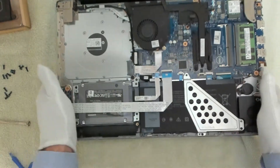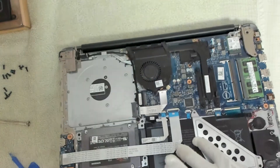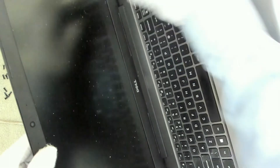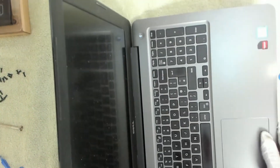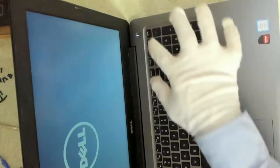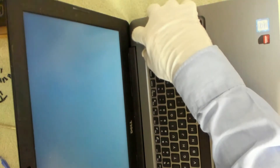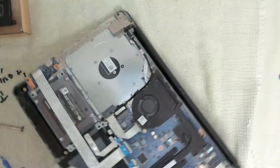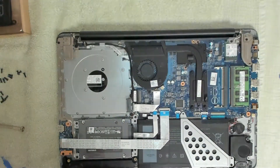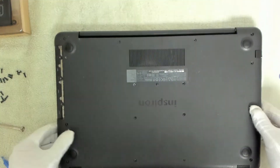The next thing we want to do before we do anything else is make sure that the battery is good. So we're going to turn this over and pop the power on. As you can see, we've got the power light, so that's all working, and we've got a boot screen. I'm just going to press and hold that for five seconds to turn it off. So we know that is all good. Now the cover is going to go back on.